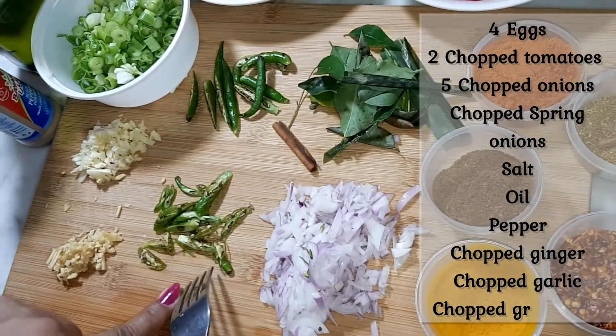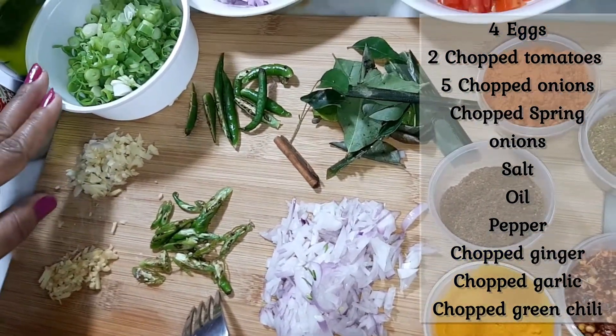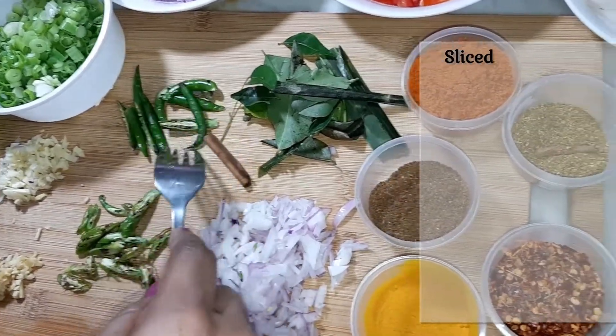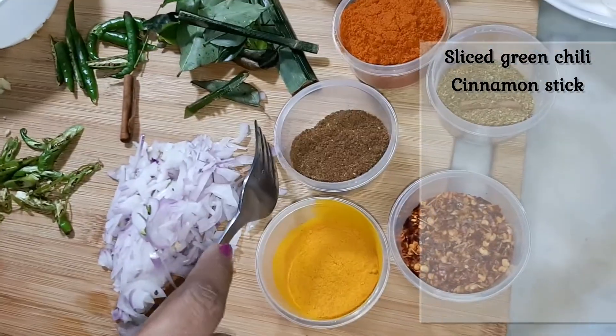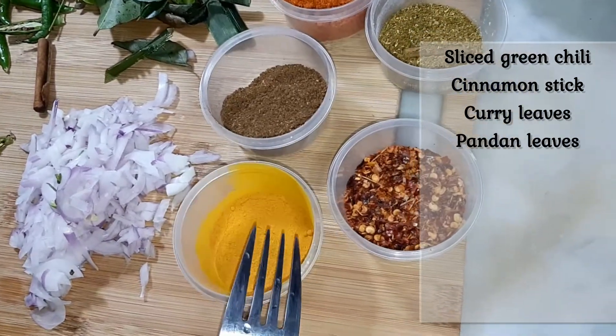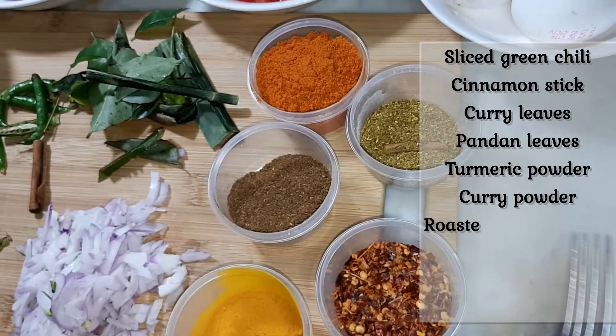Now we are going to make this much brown from the corners of the pan. We are going to make a nice flare pepper paste on the corners.